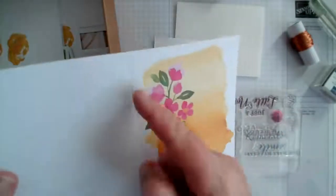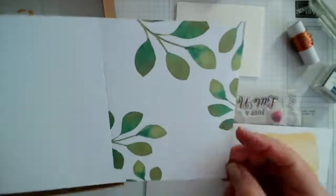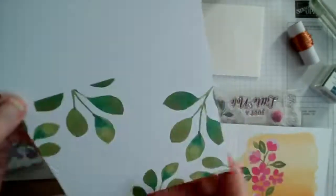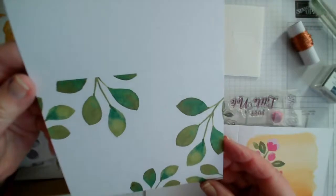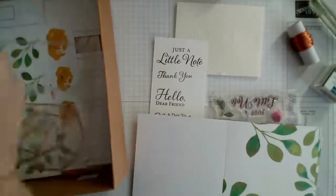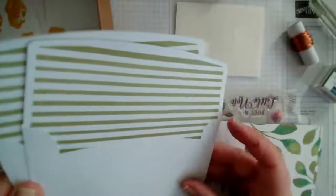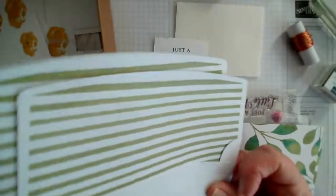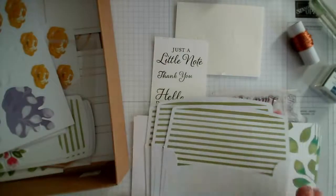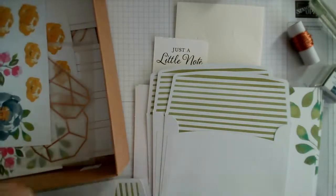The card bases are already scored for you. We also have this other card base — again three of these — and you could rotate it and have it in landscape if you wish. They're just so pretty. We have matching envelopes for that size: nice sturdy envelopes printed on the inside with a lovely old olive stripe.